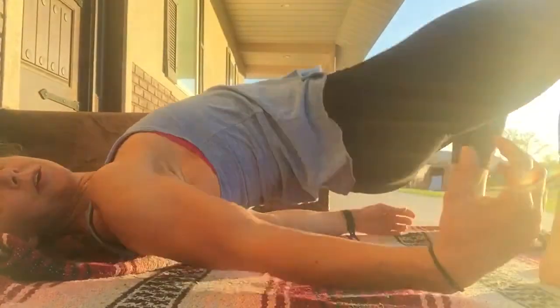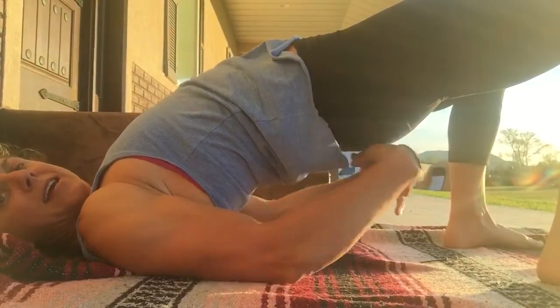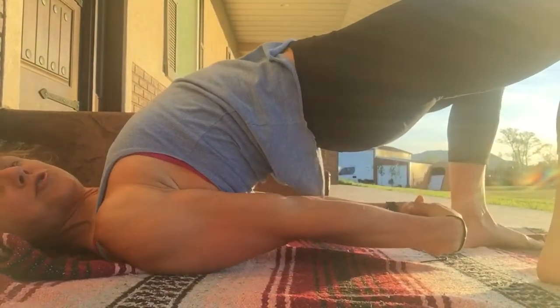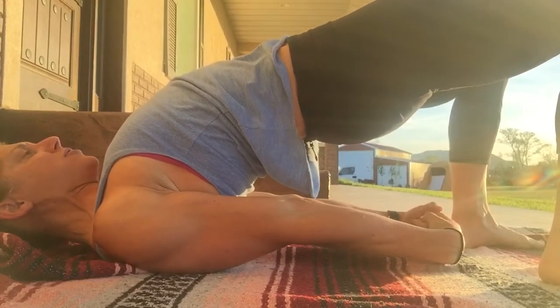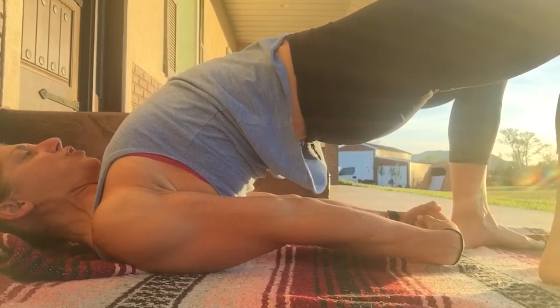Bridge pose. You're going to bend your feet like you're going to do a glute bridge. You're going to lift the hips up, interlace the hands under your body, shift those shoulder blades so you're pulling them back and down, and you're just holding here, engaging the glutes. This is called our bridge pose.